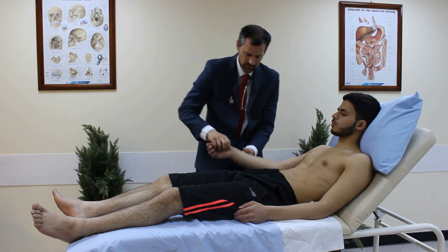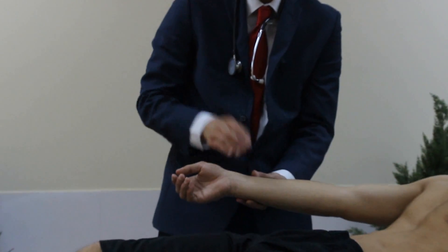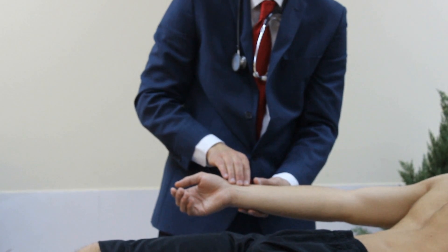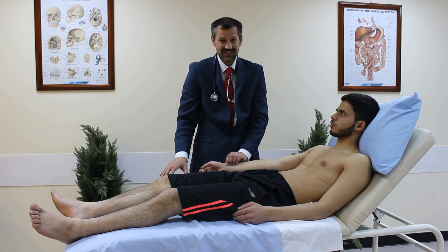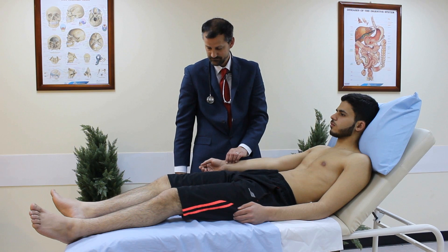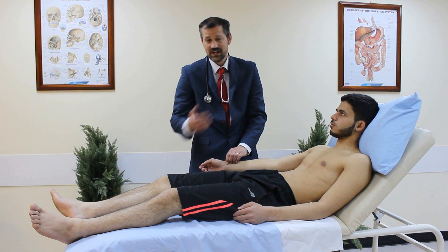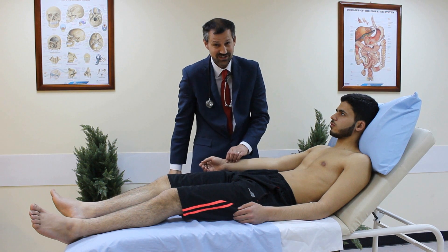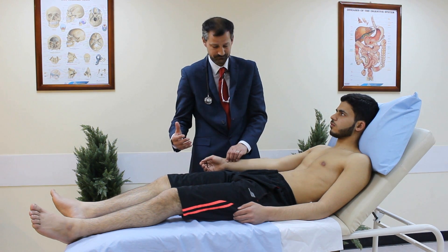I'm going to check for the radial pulse, which is just lateral to the flexor carpi radialis tendon. I use three fingers with the finger pads to check the pulse. I measure over 15 seconds — I count 18 beats, so multiplying by 4 gives 72 beats per minute. I'm also assessing the rhythm, which is a normal regular sinus rhythm.